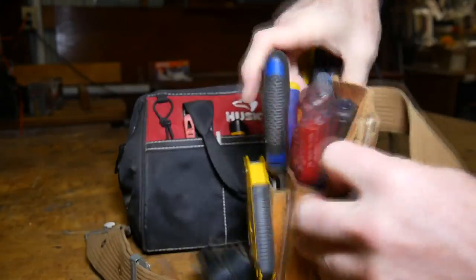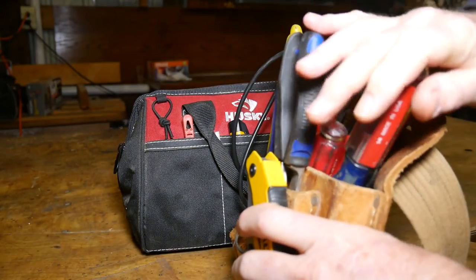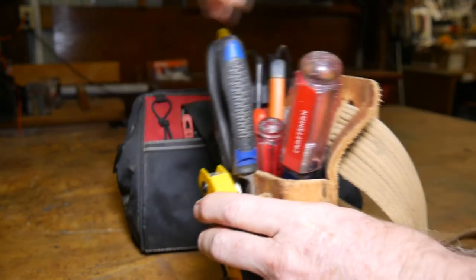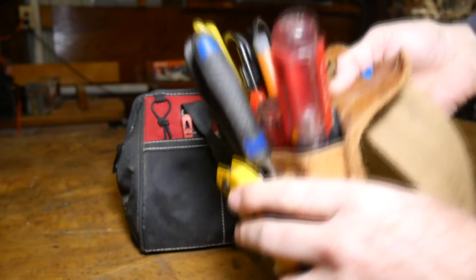I'll say first of all that the pouch — normally I wear this pouch on my right-hand side. I keep the tools in a specific order all the time, kind of order of need. I keep things where I can get them fast, and without even looking I can just reach down and grab them when it's strapped on my side.